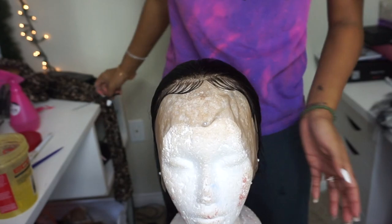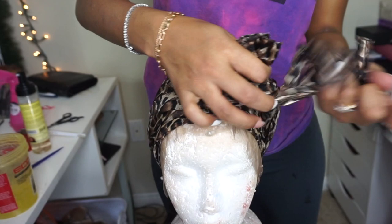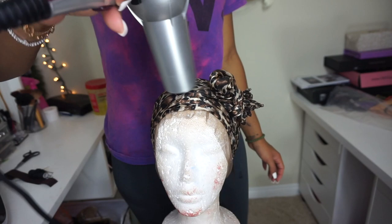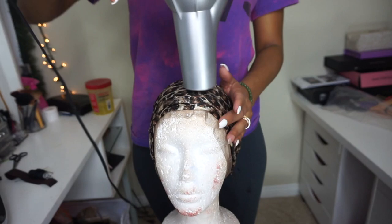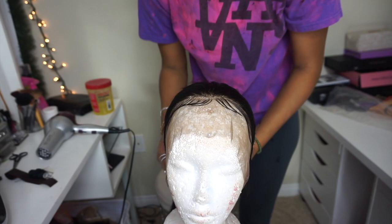Once I have the baby hair shaped, I go in one more time with the foam wrap — I don't rub it in, I just let it sit on top. Then I tie a scarf on it and let it sit until it's completely dry. Once I believe it's completely dry, I go in one good time with the blow dryer just to be 100% sure. Take the scarf off, and there you have the baby hairs — they're not hard, not crunchy, they stay where you want them to stay, and you can move them freely if you want to change them.